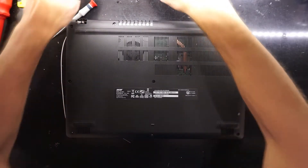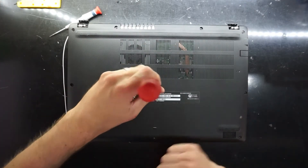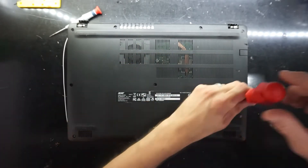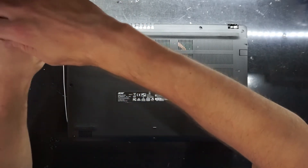Anyway, I've already taken out a few of the screws right now. They're all Phillips head — one, two, three, four, five, six — just opening it up to see what it's got.